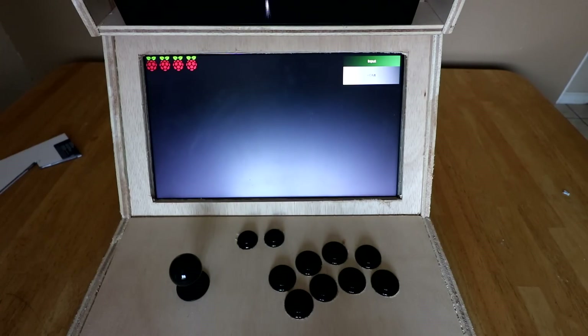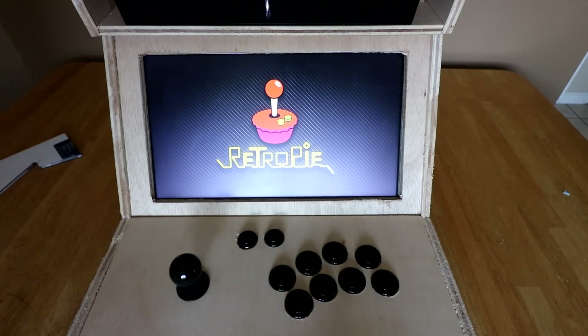Alright guys, this is my bar top RetroPie system. It's a budget bar top — this is my first build. Me and my buddy built it together; my buddy did most of the work. I've been showing him my RetroPie and he really liked it. He said we should build a bar top, and I agreed. So he ordered most of the parts and we got basically a budget bar top for a little over $100.